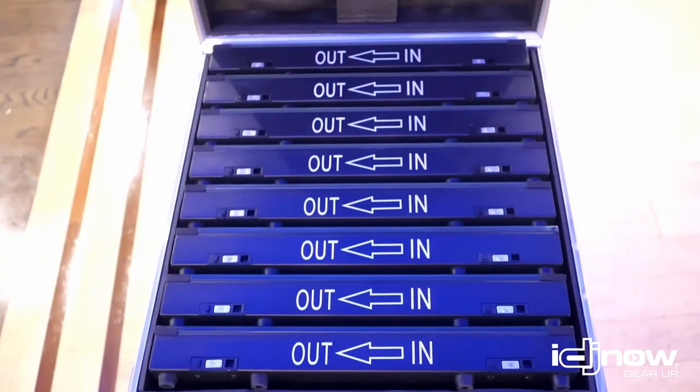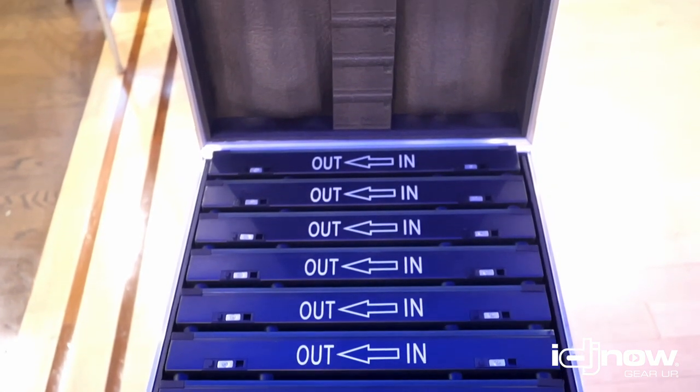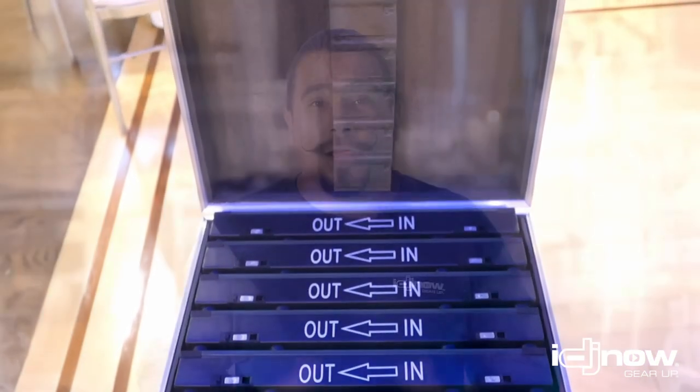These panels are IP65 rated, which means they can take a spilled drink, but you can't submerge them. So if there is a spilled drink, you just wipe it off like any other dance floor and you're ready to go.